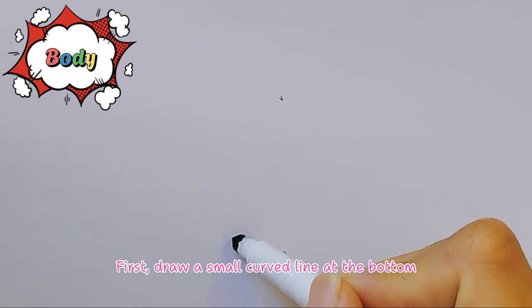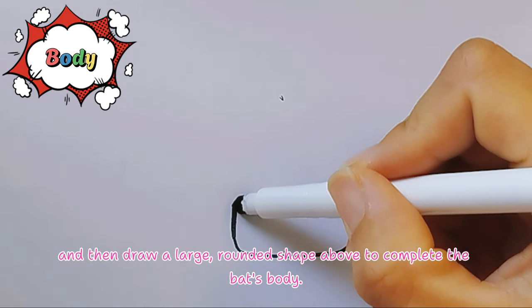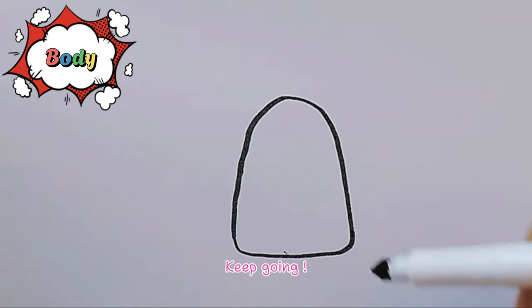Body first, draw a small curved line at the bottom. And then draw a large rounded shape above to complete the bat's body. Keep going!